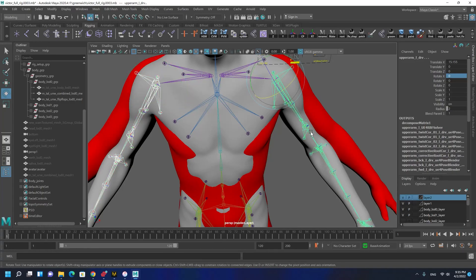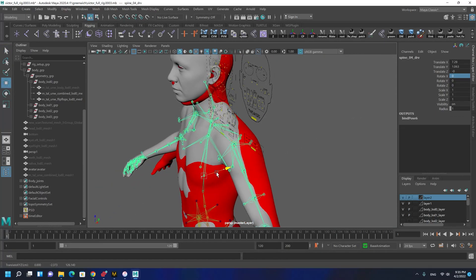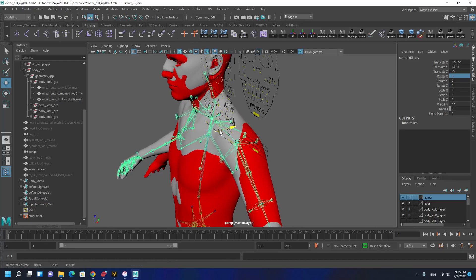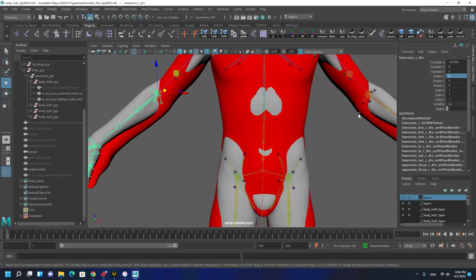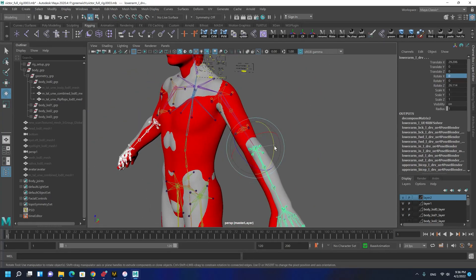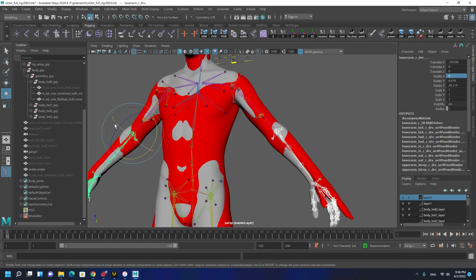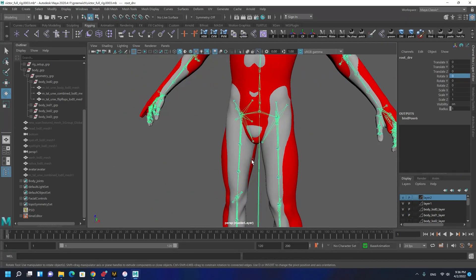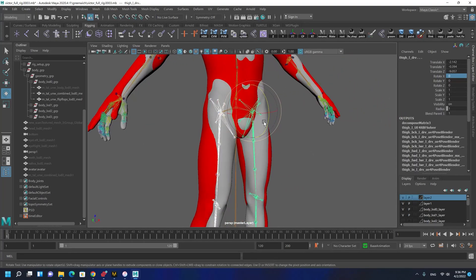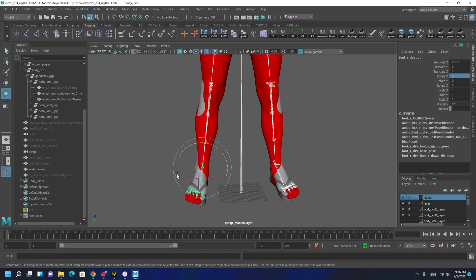I'm going to conform the body of the MetaHuman to the body of the avatar. It's okay to move the joints because we are not going to save it. I'm going to do it quickly. It is very easy to do this in Maya and you don't need to do it in Marvelous Designer using a fitting tool because it's cumbersome, not practical, and not working well. You don't want to distort your cloth.